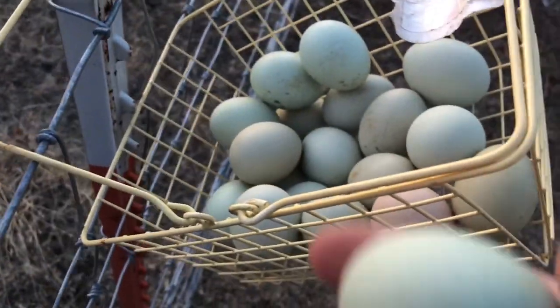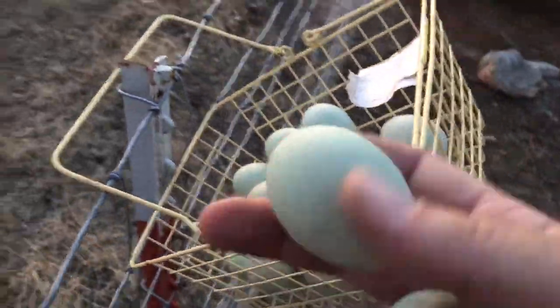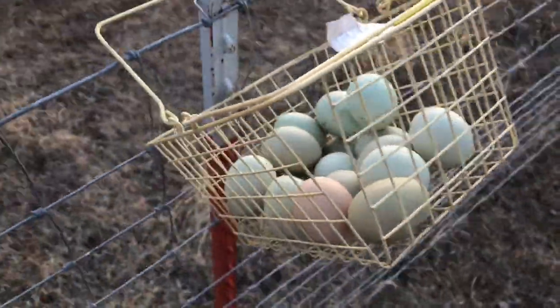Well, the chickens are laying again. Got some pretty good eggs but I don't know how old these are, so I'm going to chunk these and collect every day and have some eggs — breakfast for dinner, peoples!